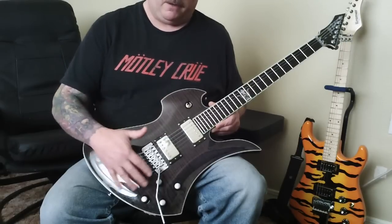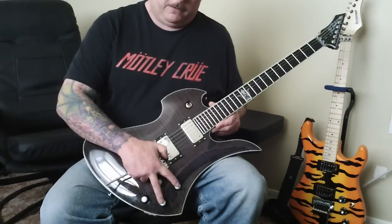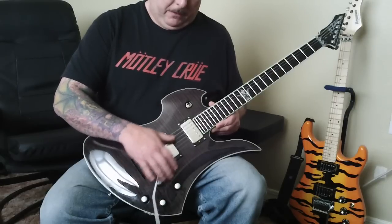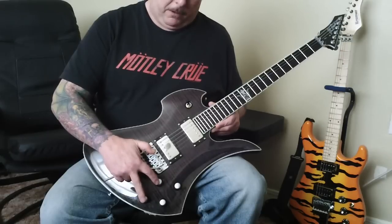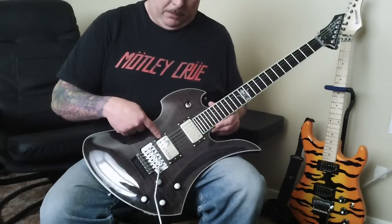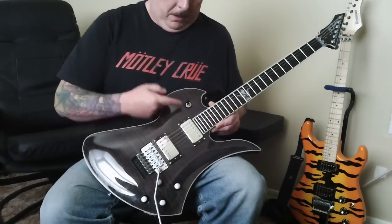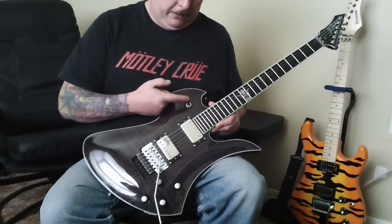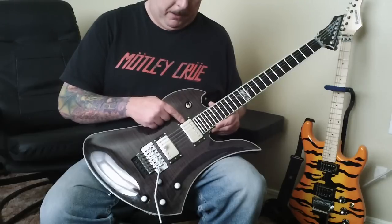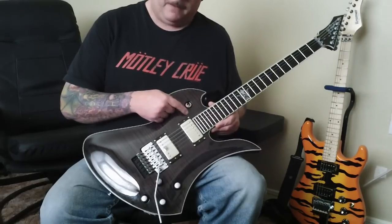As far as the changes I made — it wasn't just the pickups. I also rewired the electronics. Originally, the bridge pickup controls were in the upper two positions — volume and tone — and the neck pickup controls were in the lower positions. I rewired it so now the bridge pickup volume and tone are up top, and the neck pickup volume and tone are down below. Also, the switch was reversed: originally down position was bridge and up was neck — now it's the opposite.